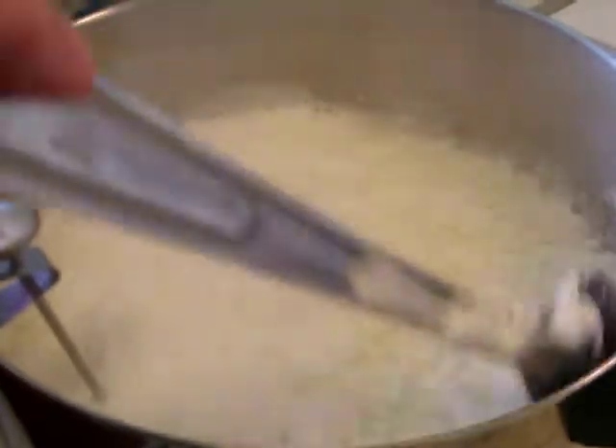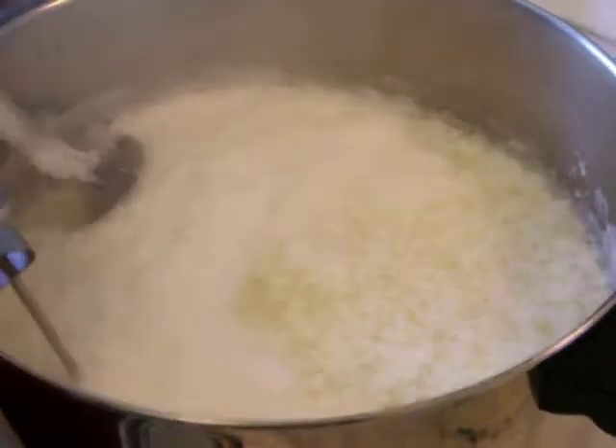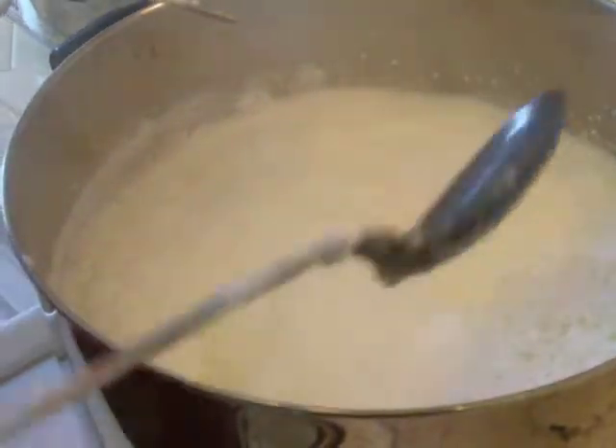Just dump the acid in and the curds are starting to form. You can see all that whey is pulling away from the curds. We're going to let this sit for about 15-20 minutes.